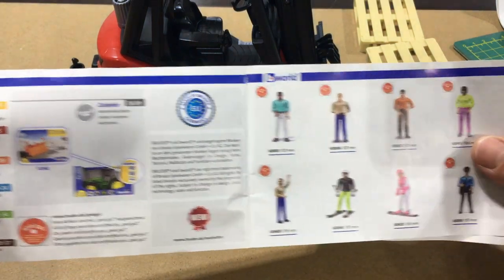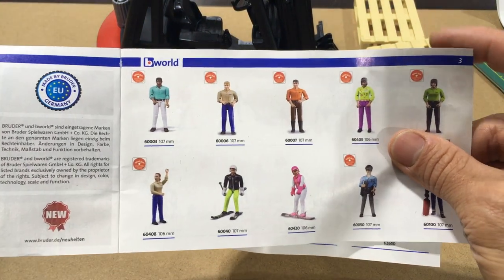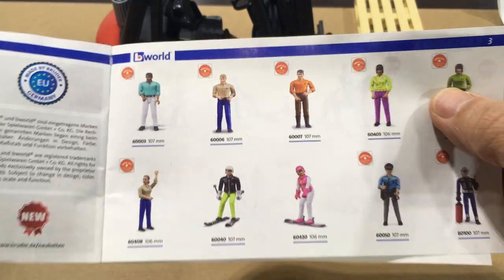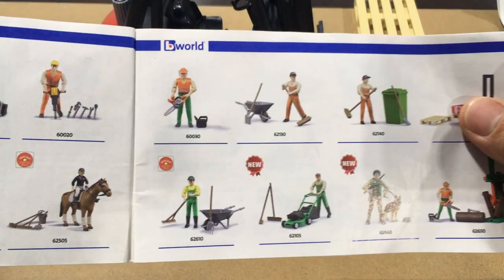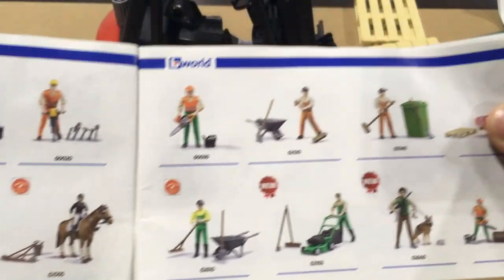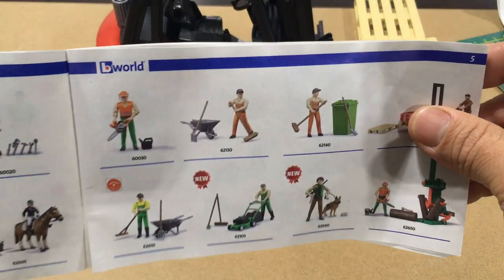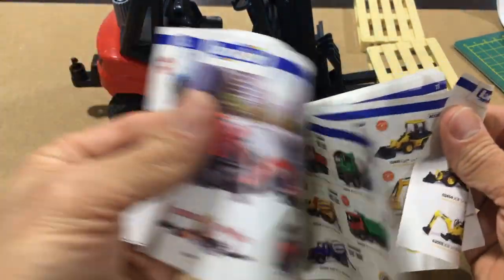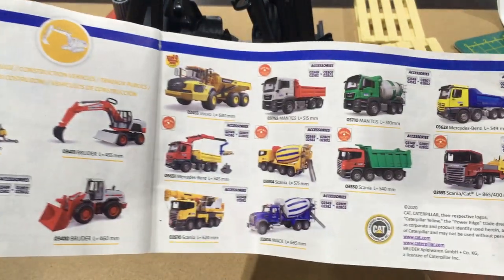It's like a little catalog here, it shows you all the different things you can collect. I didn't even know these guys existed. So there you can see a whole bunch of figurines, construction dudes. I actually have a couple of those guys and what I'll do is I'll pop one of them in the forklift so we can see what he looks like driving the forklift. Just to show you guys some of these things that you can purchase from Brooder.